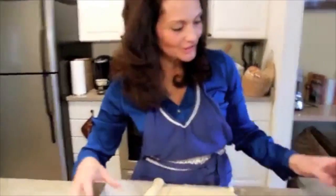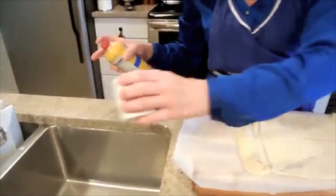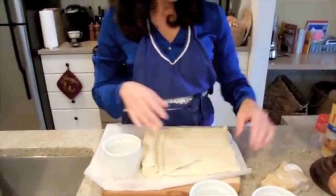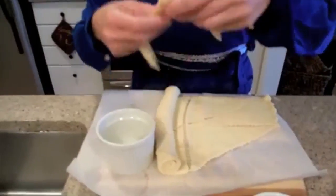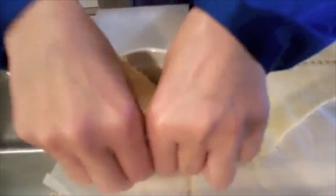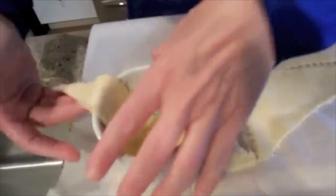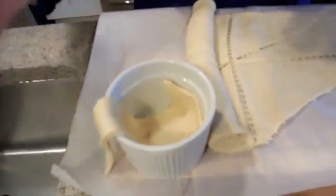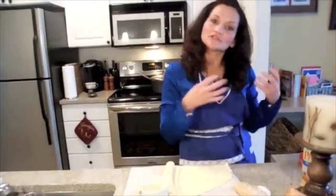We are going to get started on our little pot pies. We're going to do a little non-stick spray, just a tiny bit. We're going to take our crescent rolls, separate them, and put the big part in the bowl and kind of press it up a little bit. We're going to leave this little piece kind of sticking out, and we're going to fill it up with all of the good stuff that we've had cooking all day long.